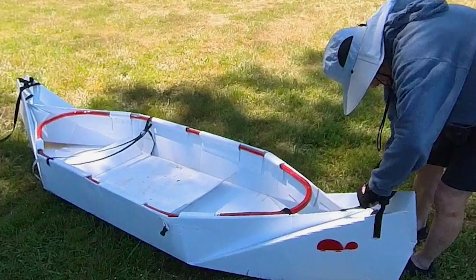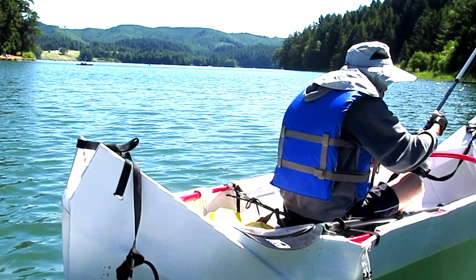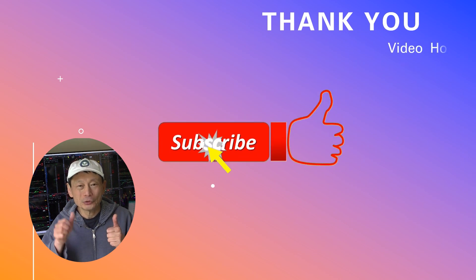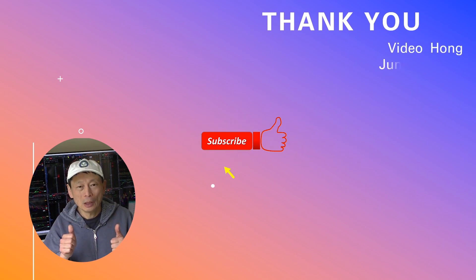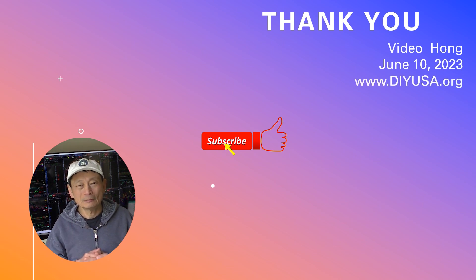Please stay tuned. Thanks for watching — if you like my video, please give me a thumbs up and subscribe to my channel. I have many other videos on my channel; hope you find them interesting too. Thanks and see you again!